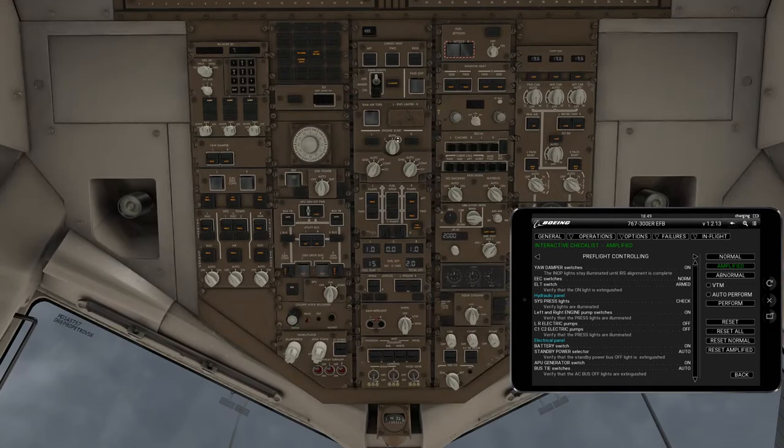On our preflight controlling we're going to do the yaw damper. Left and right yaw dampers right here, they're going to go to the on position. Next, we're going to go to the electrical engine controller switches, un-guard them, turn them to on, and re-guard them.